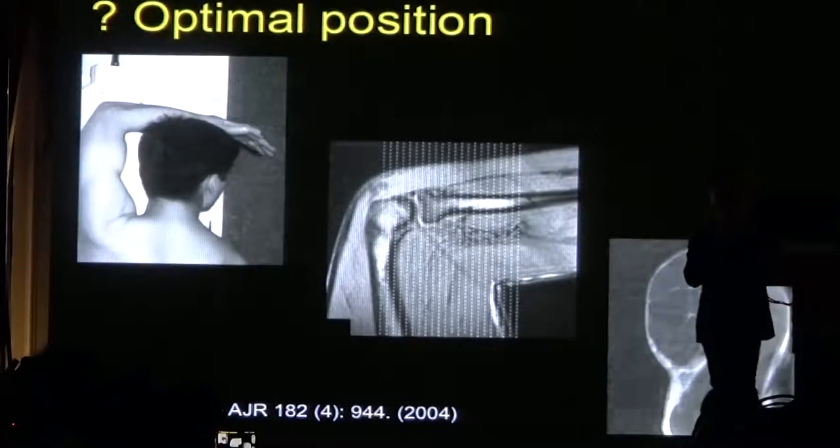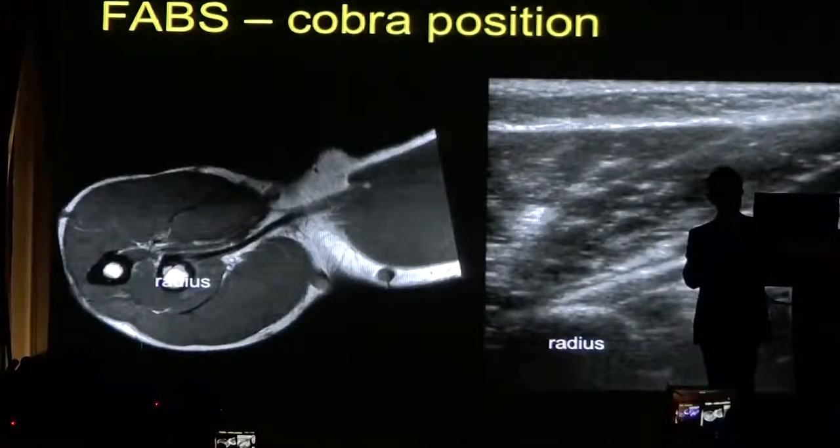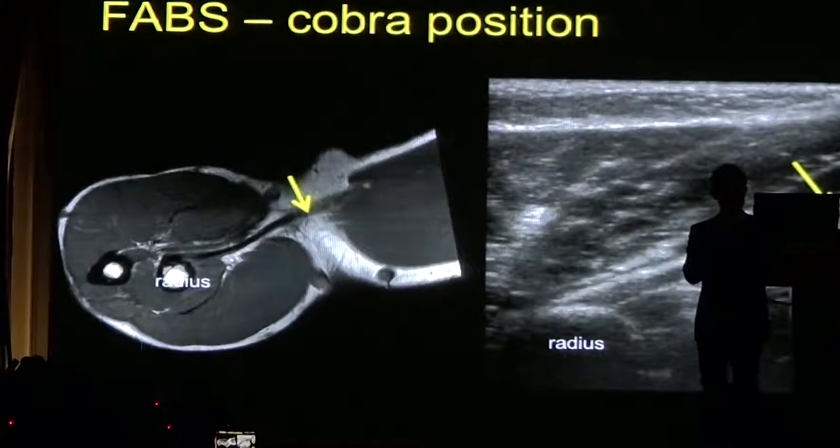Another good way of looking at the biceps tendon is with the elbow flexed — what we call the FABS position on MRI. We can see the long head of biceps attaching to the radial tuberosity. We can get a similar appearance if we scan the patient with the elbow flexed, giving a view very similar to the MRI. This is a good position for assessing the integrity of the tendon.